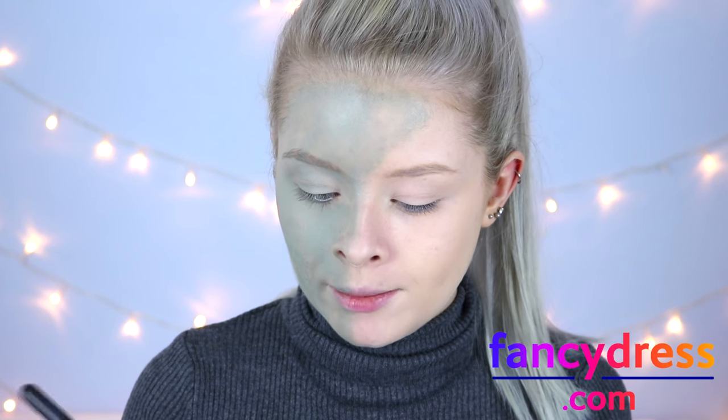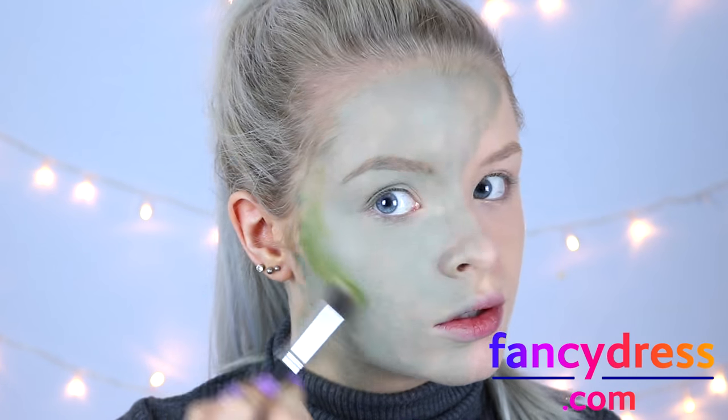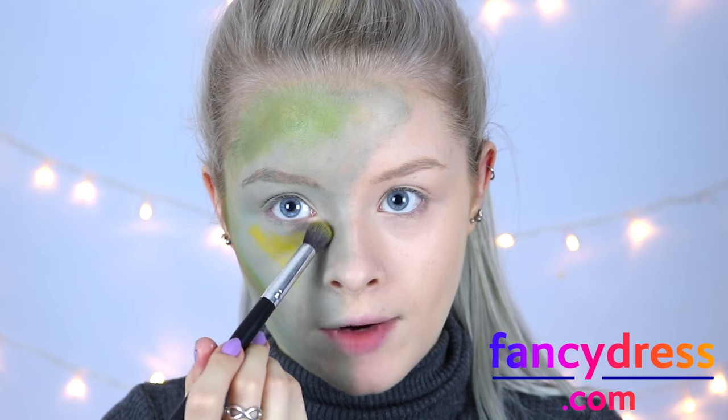Taking this pro colour ring, I'm going to take some of the darker green colour and put this in the hollows of my cheekbones, then adding a tiny bit of brown, and then just going to add some of the yellow around my eyes.